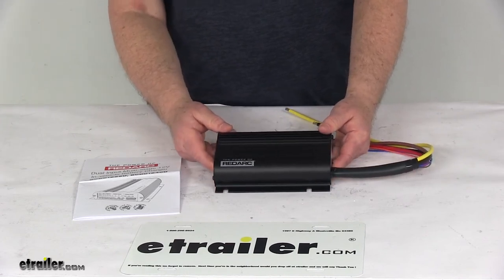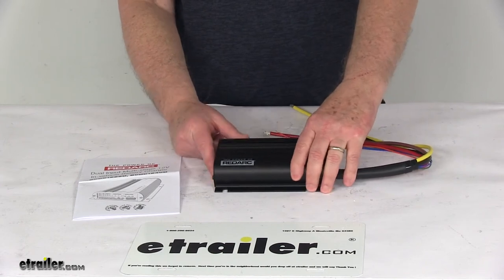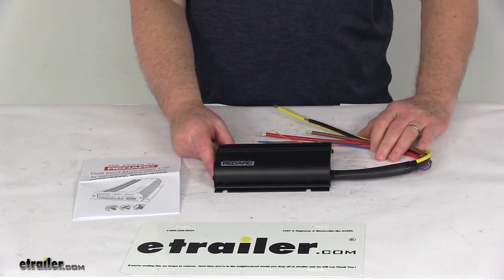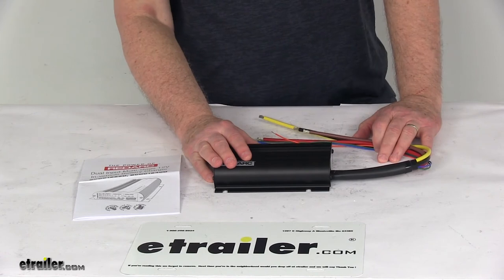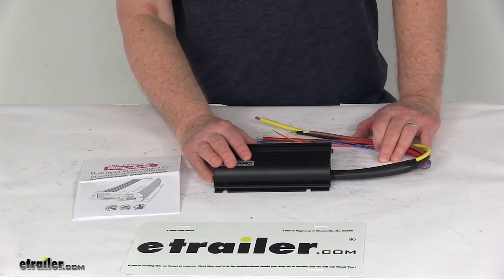Battery capacity range is 200 amp hours and greater. Maximum charging voltage is 15.3 volts. Output voltage is 12 volts DC. Output power is 600 watts. Output current rating continuous is 40 amps, and input current maximum is 40 amps.